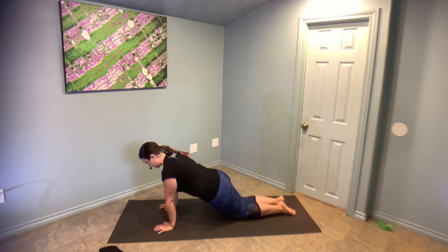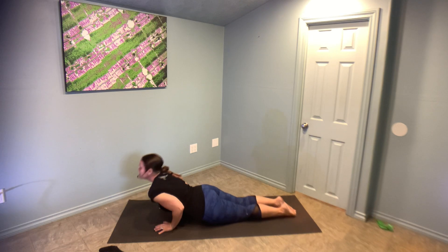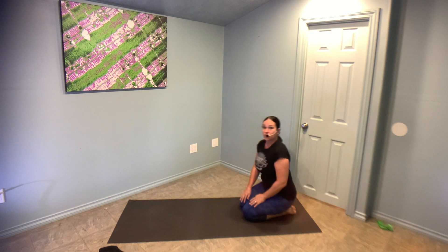Chaturanga: you're going to bend your elbows, scrape your ribcage, lower down — your chest does not touch the floor. Then usually you'll rise up into an up dog, and if you're advanced, you can lift those thighs right off of the ground.